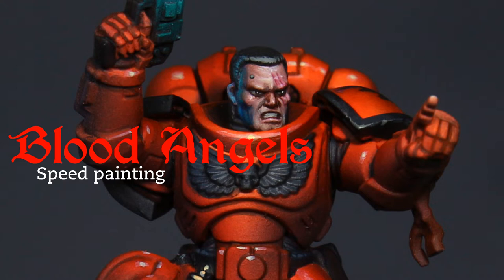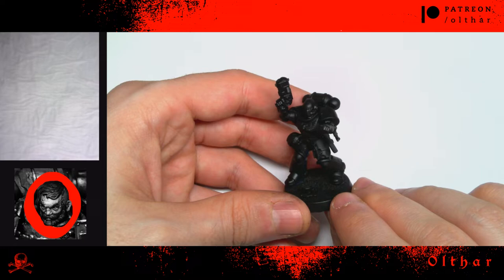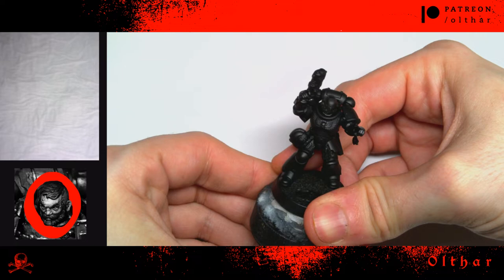Hi guys, it's Alter here. Fasten your belts because today we are going to speed paint a Blood Angel. As you can see, I have already primed my model in black. This will allow me to work from dark to light tones.